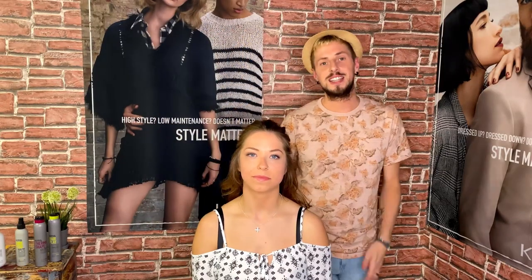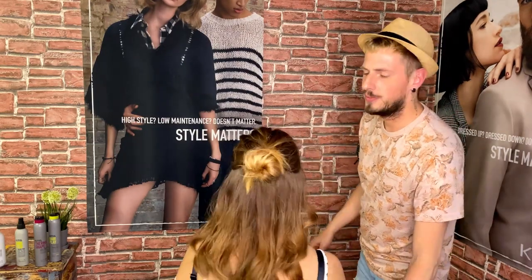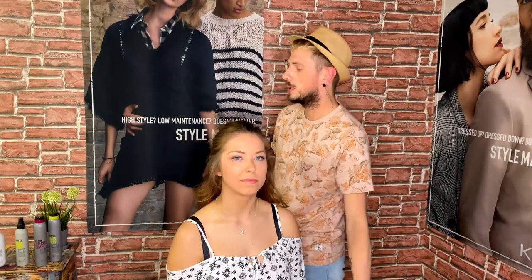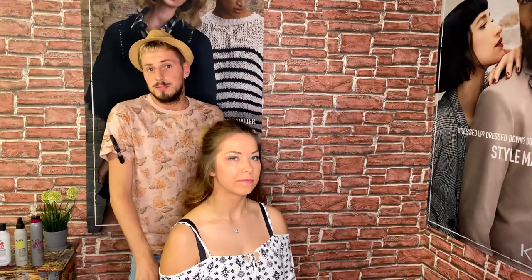Wow, have a look at this really natural style! This is my inspiration from the Netherlands beach wave look and it's really easy and quick to style for yourself at home. I love it and I hope you love it as well. Enjoy and start to style for yourself.